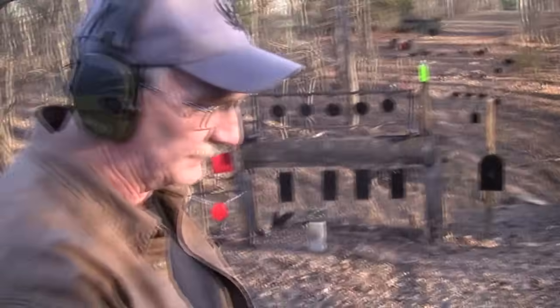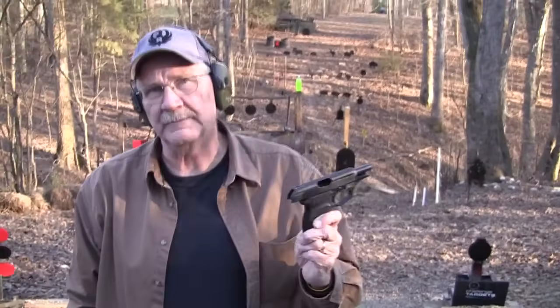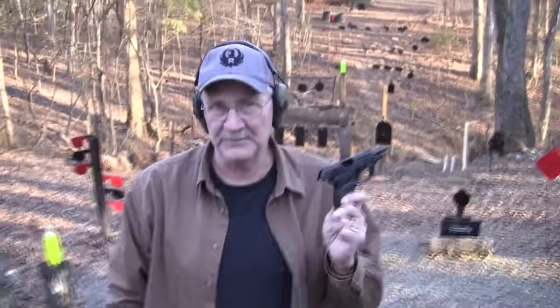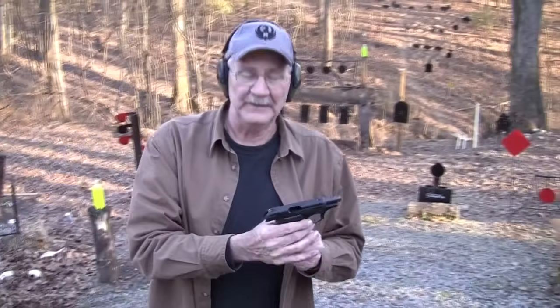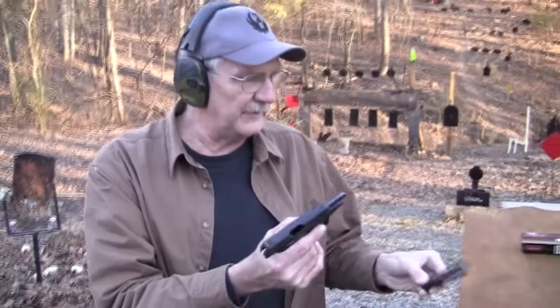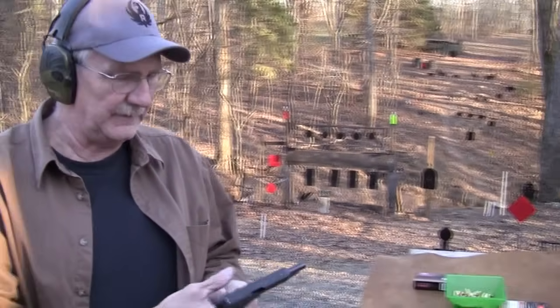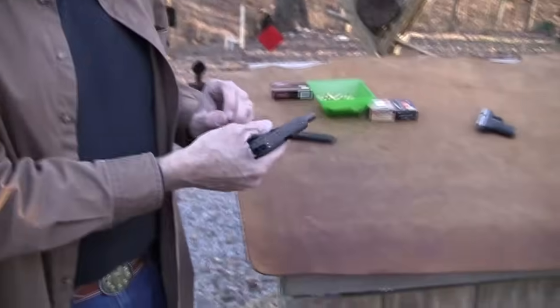Hey, it's not a bad little shooter. Hickok45 here with a Bersa Thunder CC, the concealed carry model. I wish I'd kept track of how many people have asked me to get a Bersa Thunder the last couple of years, and I finally did — especially when I got a message from a fellow who was really detailing the benefits he thought of the concealed carry model.